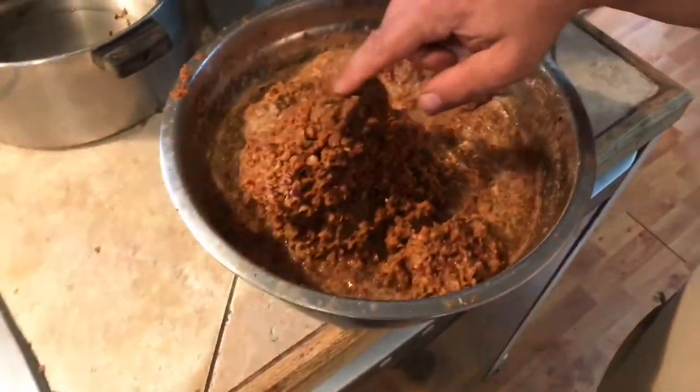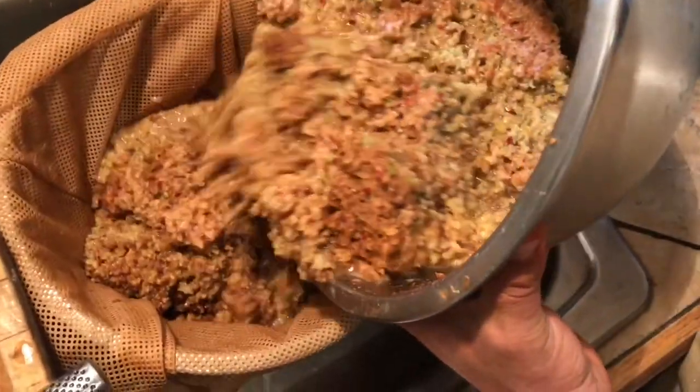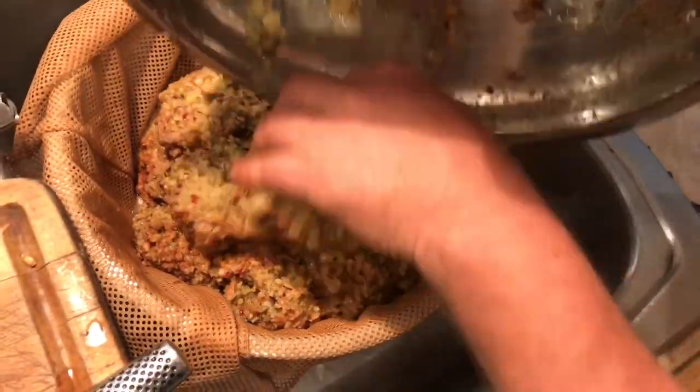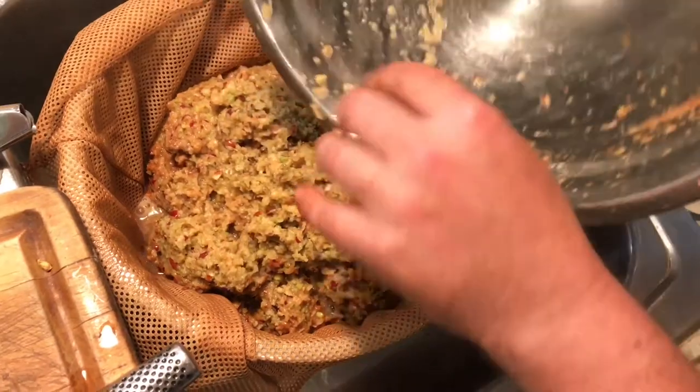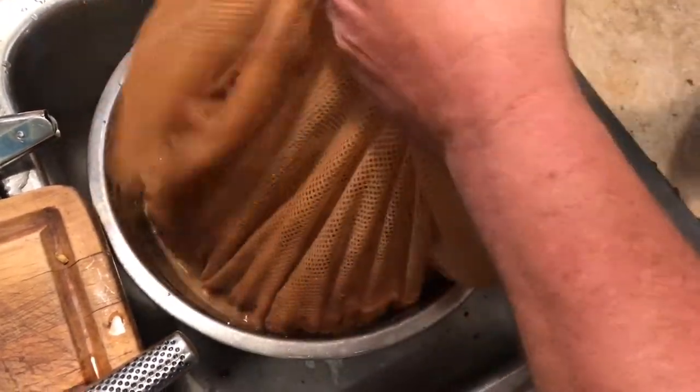Now that it's ground, we have this pulp and liquid which we're going to press. Before we do that, we dump it into the press bag — they're available online and not too expensive — and then you'll see we get quite a lot of cider out of it.